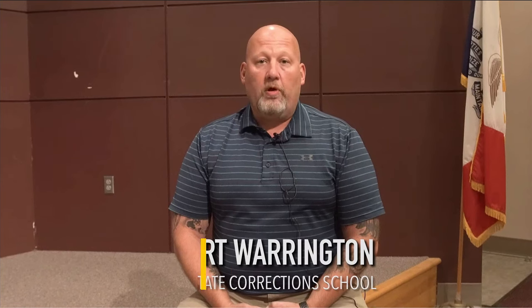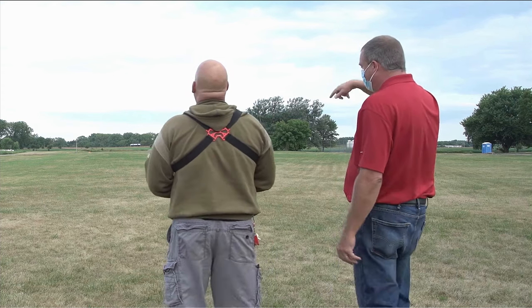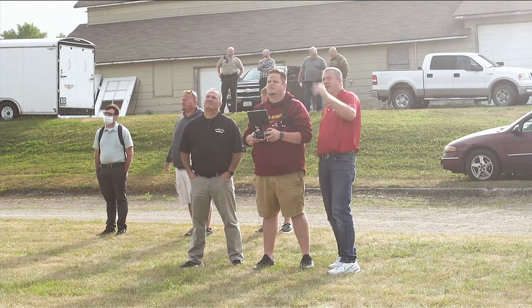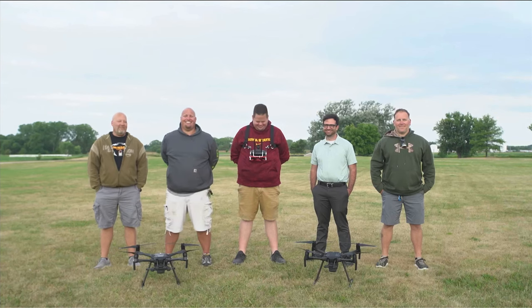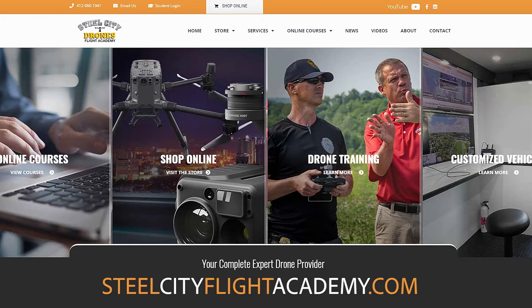My name is Robert Warrington. I'm the budget analyst at the State Training School in Eldora, Iowa. Working with Dave was fantastic — he gave us great guidance on what to look for and his insights on what would really help for our kind of mission. By building this program, I think it's going to help the school accomplish what we're looking for. For more information about Steel City Drones training services, please visit our website at steelcityflightacademy.com.